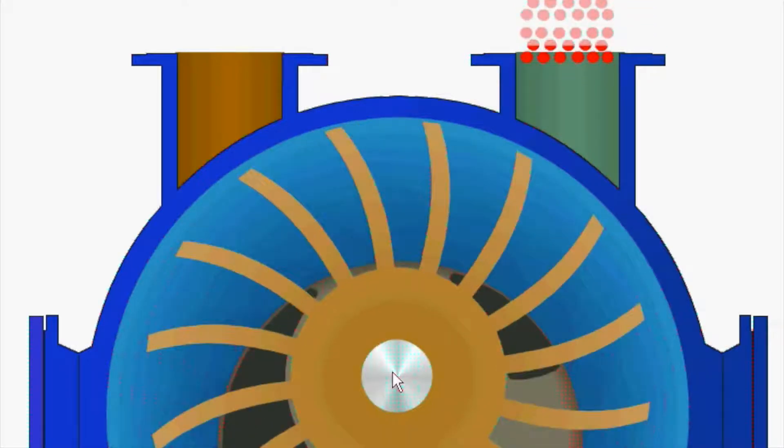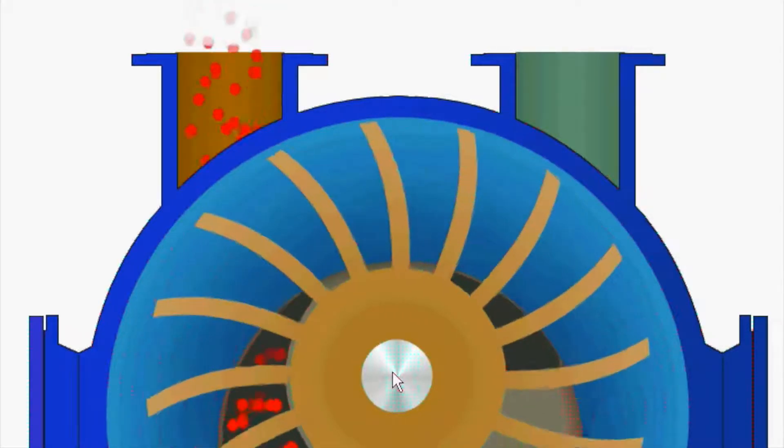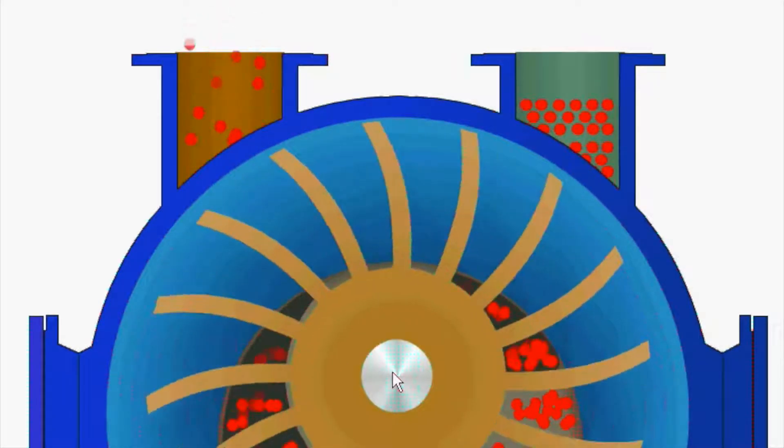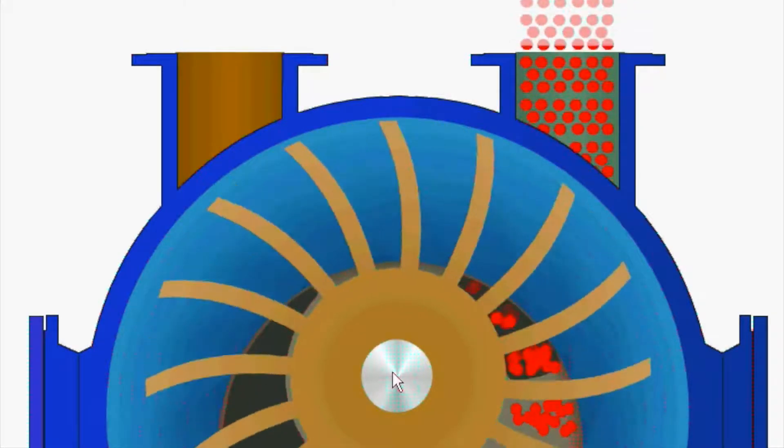It starts to turn around. When you were a kid and had water in a bucket and swung it — centrifugal force pushes that water to the outer edges. That's where the seal is for the liquid ring vacuum pump.